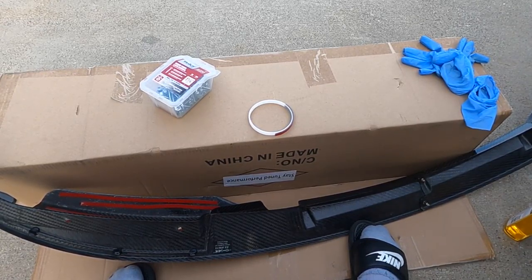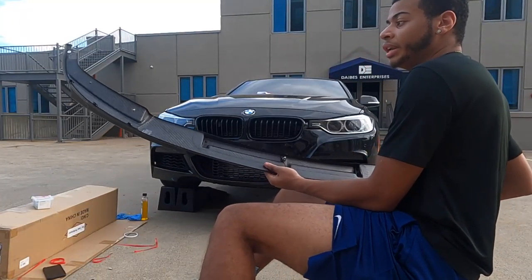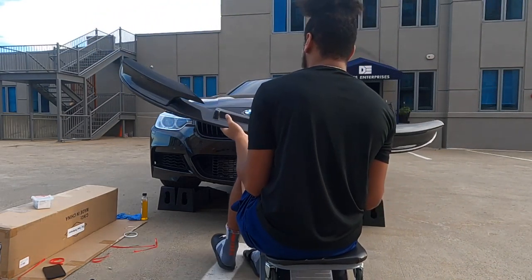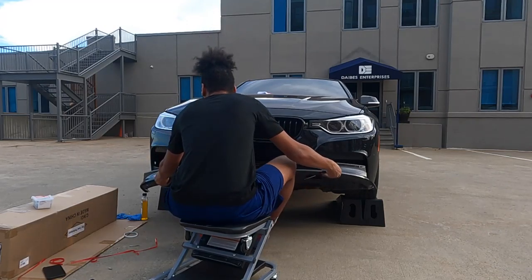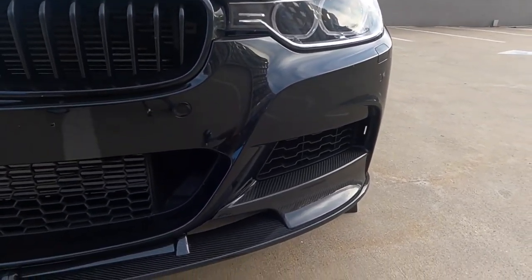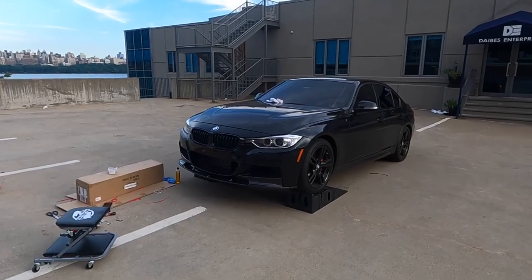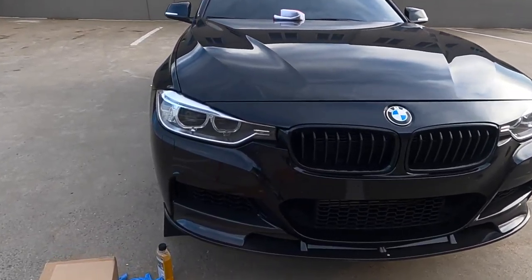I want to test this fit first before I slap it on and get to screwing it in. All the taping is done on each section and now we're going to apply this to the car very gently and slowly — from the top and snug it down to the bottom. It does look really clean.